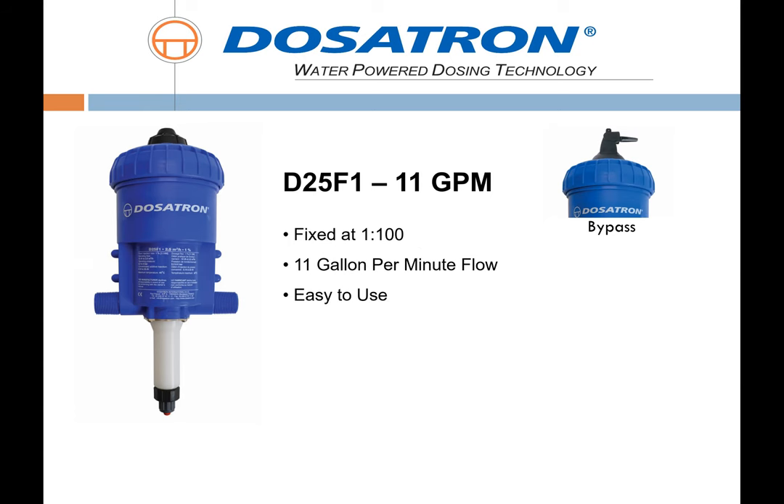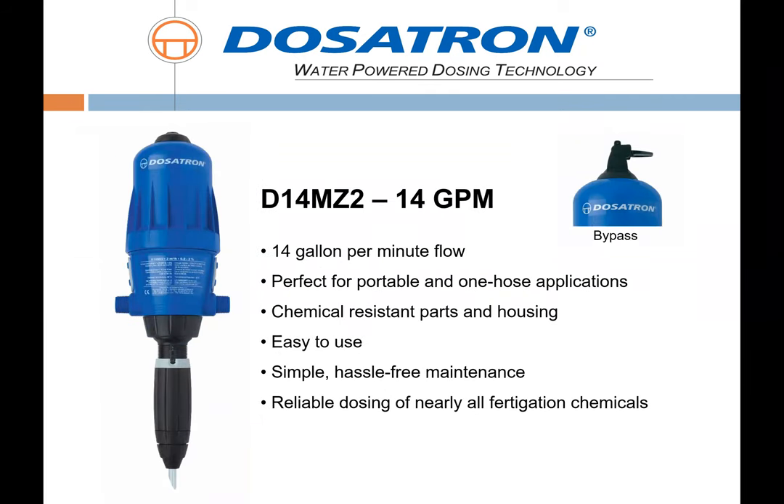The D14 MZ2 is the most common unit we're going to see for our application. Being adjustable from 1-to-50 to 1-to-500, it gives a nice range not only for fertilizer injection but also for chemigation — all of our chemical trench applications or beneficials. It's a great unit for that.